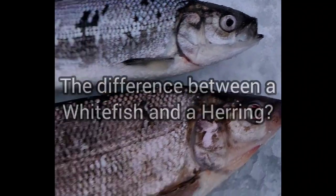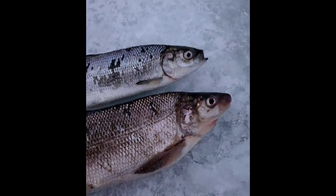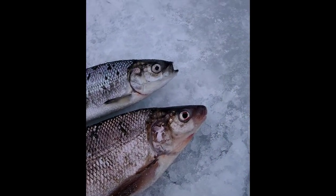This is a video on how to distinguish the difference between a lake whitefish and a lake herring, or a cisco. The easiest way to tell the difference between these two species of fish is their mouths.